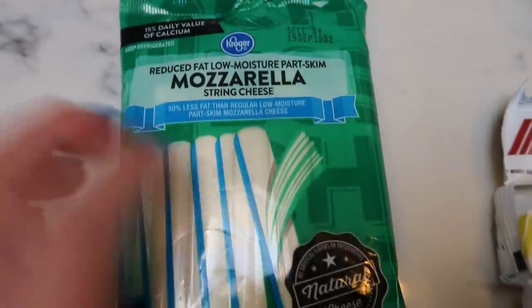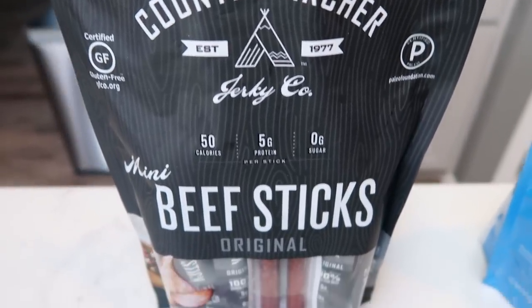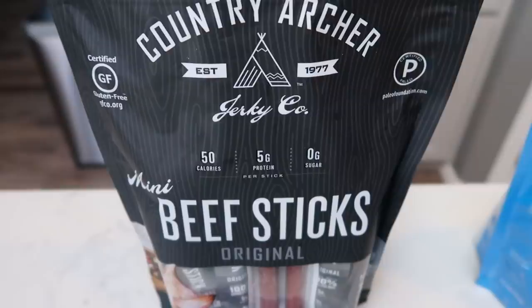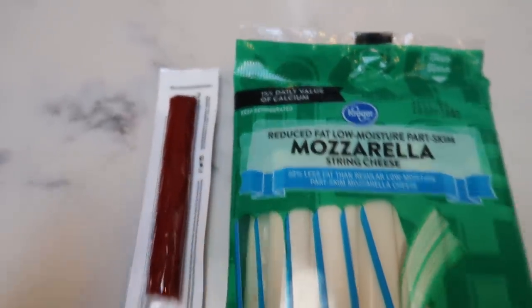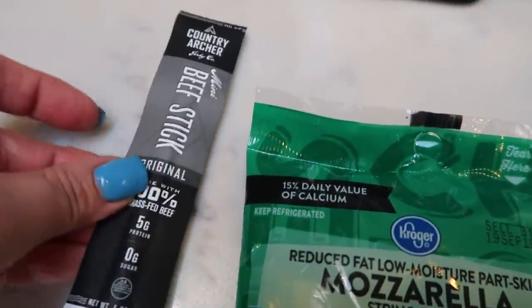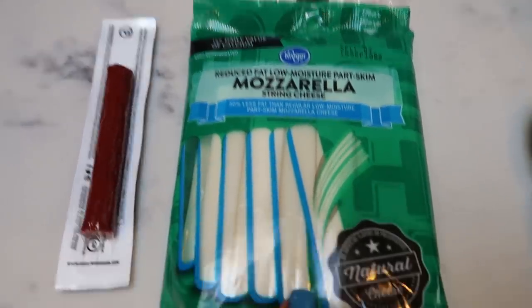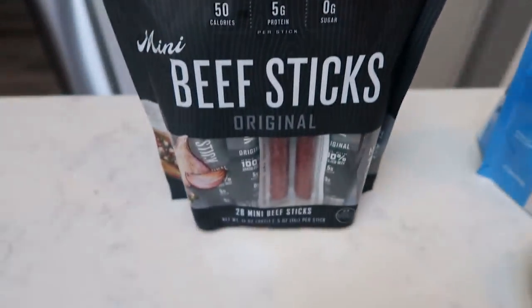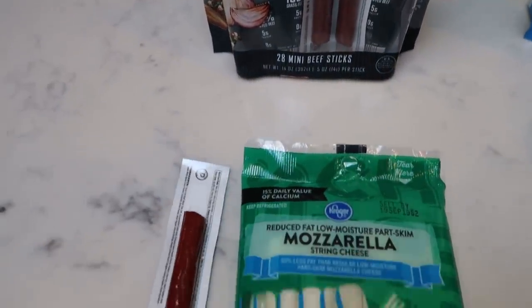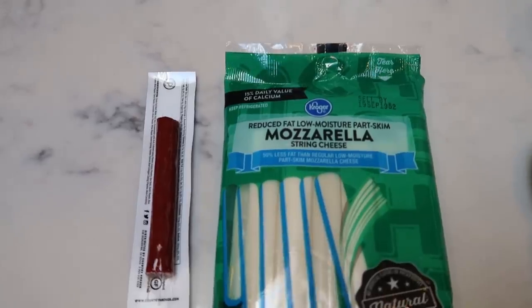I'm also bringing a light mozzarella stick paired with one grass fed beef stick from Costco — one smart point for the beef stick and one smart point for the light mozzarella cheese. The beef stick has five grams of protein and zero sugar. That's a two point high protein, satisfying snack.